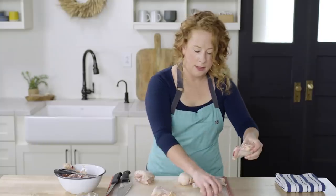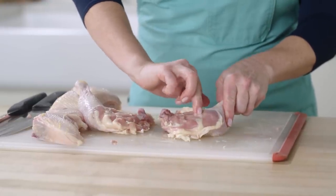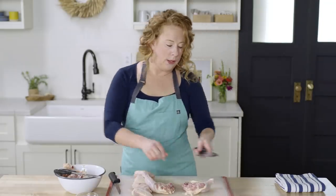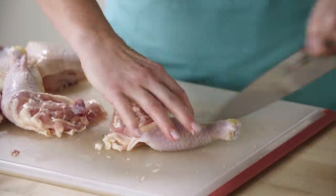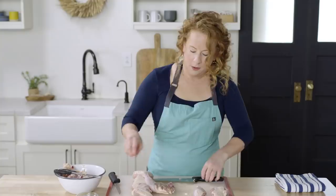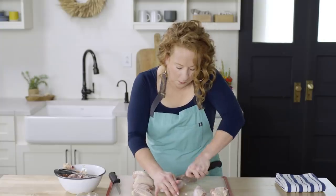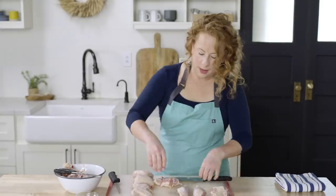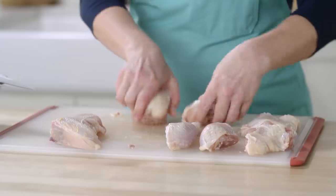Lastly, I want to separate the thighs from the drumstick. There is a line of fat that runs down between the thigh and the drumstick, and that is a really good gauge of where to cut. That gives you a nice clean slice. So we've got our bone-in chicken thighs, our drumsticks, and the chicken breasts.